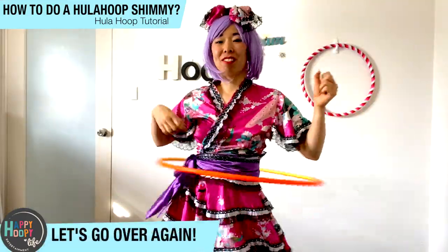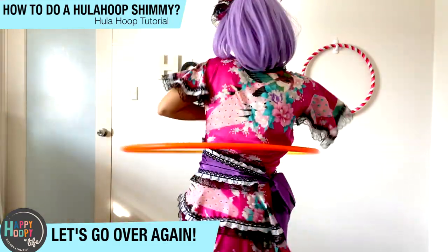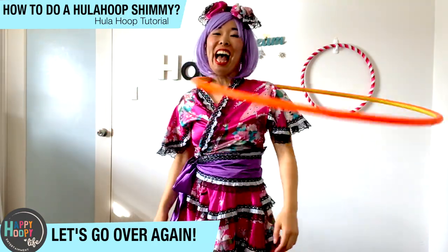Let's go over again. Front, front, front, front — turn, turn, turn, turn — put the hands into the neck, wiggle. Yay!